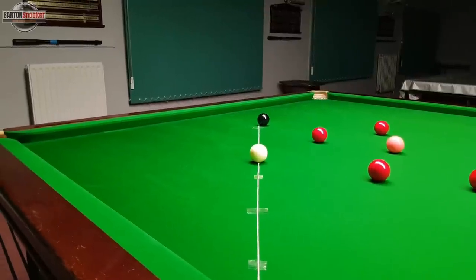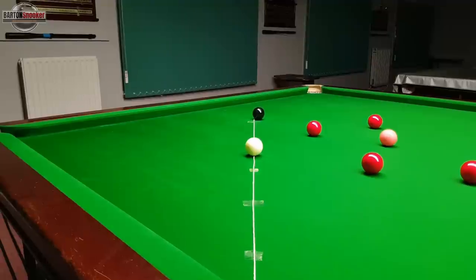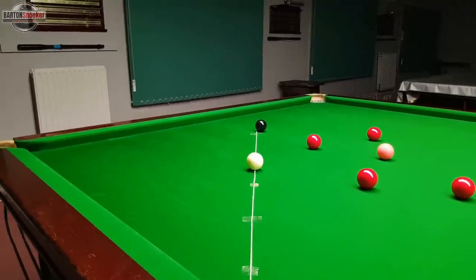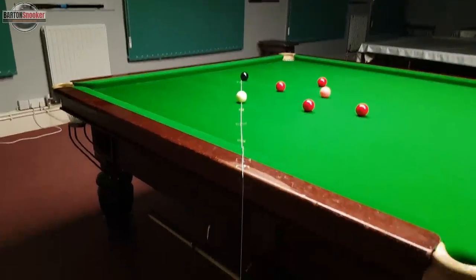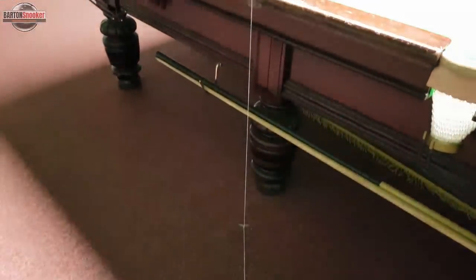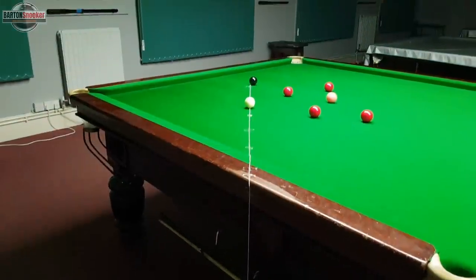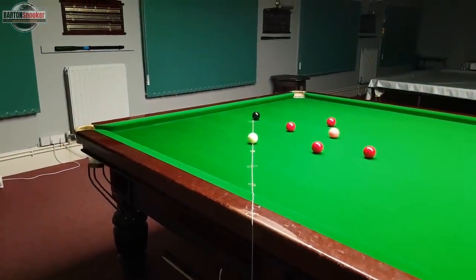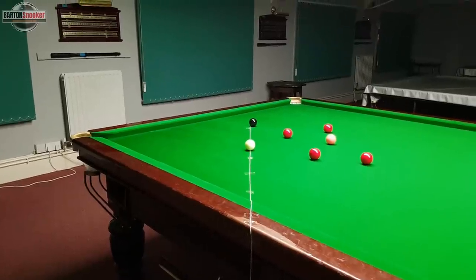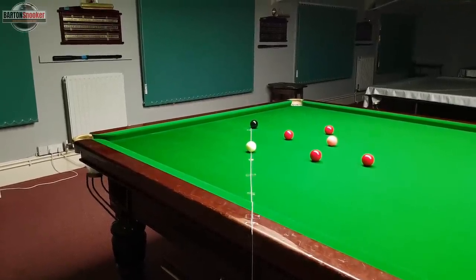When you're standing up behind the shot, this is what you should be imagining and visualising. I've made this line go all the way off the table and down onto the floor — this is the line we want to visualise when standing behind the shot and preparing, so that we're comfortable to play. So now we know this line of aim, let's have a look at actually getting down into our stance and where our feet should be placed.